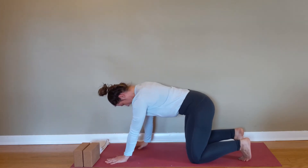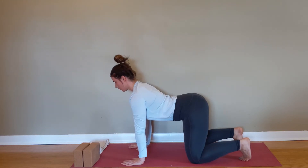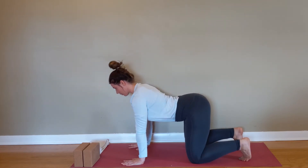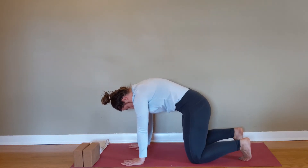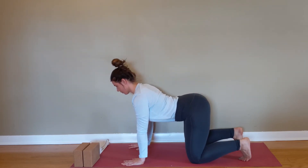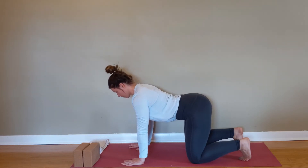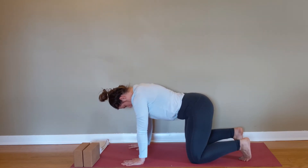Now come up into quadruped, hands under shoulders, knees under hips. We're going to do full spinal waves, or cat-camel, starting at the pelvis and rolling all the way up the spine, then coming back to the pelvis. Think about strings attached to your back pockets pulling them up towards the ceiling, then tucking those back pockets and pulling them towards your knees, adding in the rest of the spine as you go.